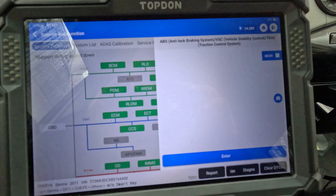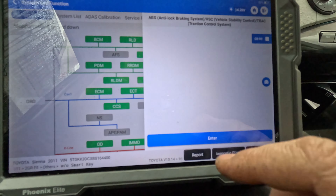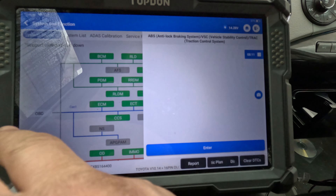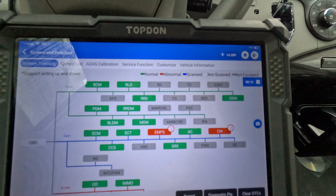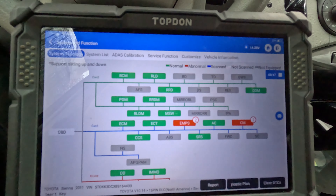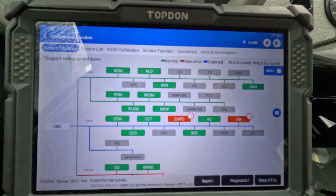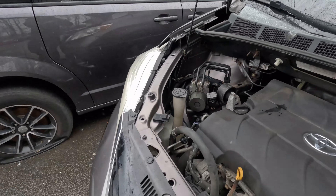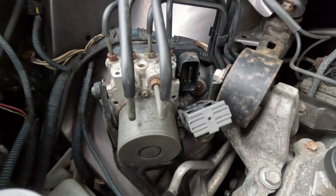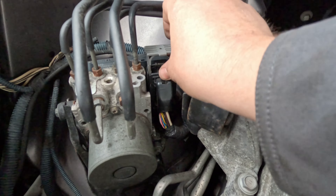We still have problems with the power steering. We have a code for loss of communication with the base system control module, and in the combination meter we also have loss of communication with the base system control module. We have no communication with the ABS module — that's our problem. So the no communication issue could be a power issue. Let me check — or ask them if they want me to diagnose it further. Quick visual inspection reveals it's unplugged. They must have unplugged it while trying to diagnose the short, since the circuit does go to the ABS module.